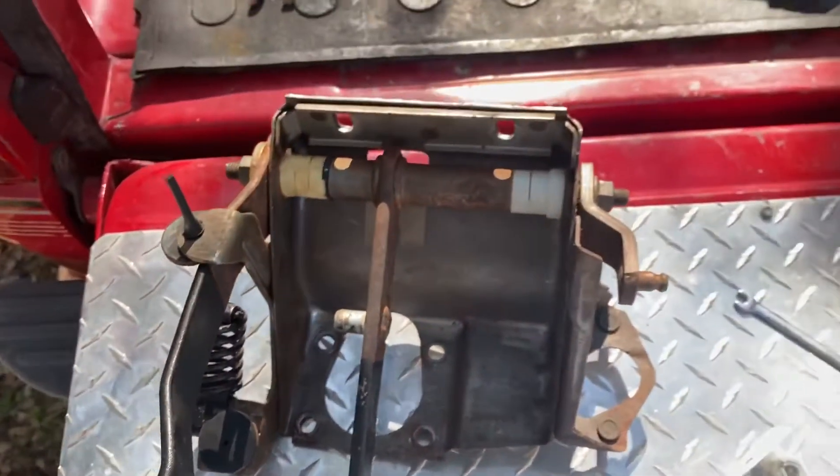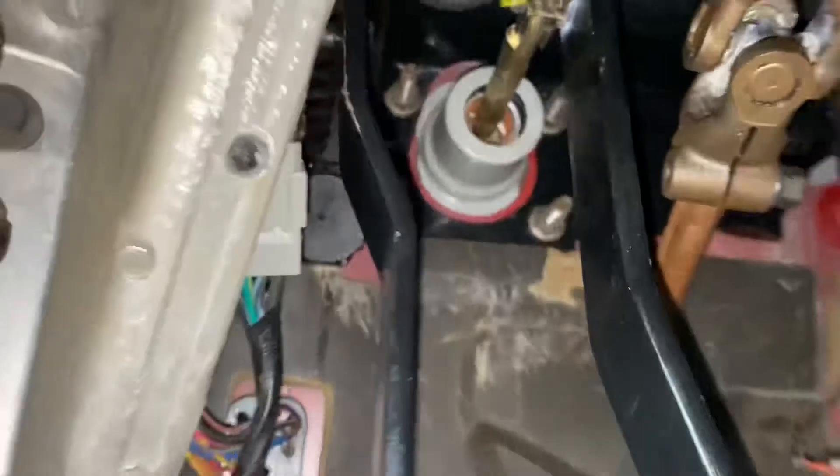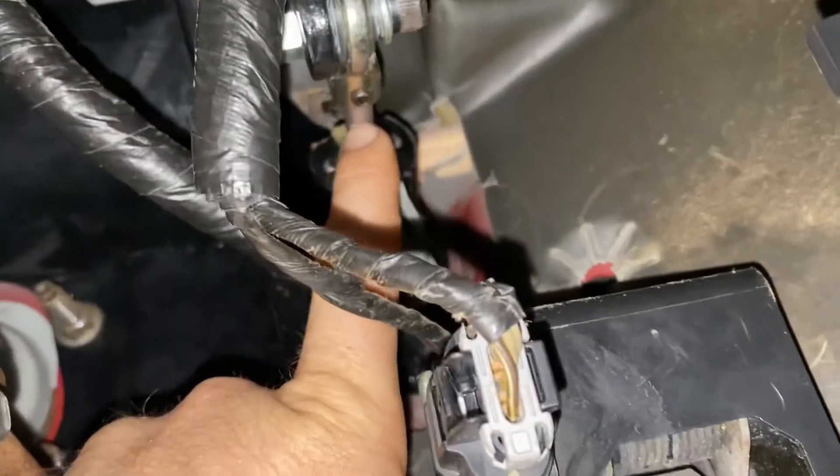Alright y'all, we got it all buttoned up and put back together. Looks pretty good in here — definitely a lot better. Just pushing on the clutch, there's just no more play in anything up here. Right as you start pushing it on the clutch, it just works. Doesn't squeak anymore, it's great. You're gonna have to cut this eyelid off.